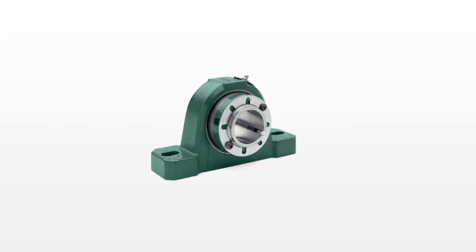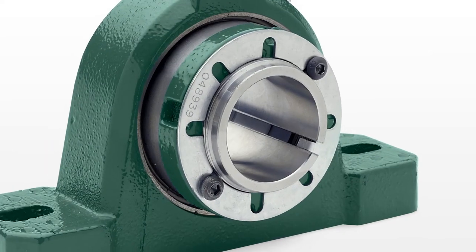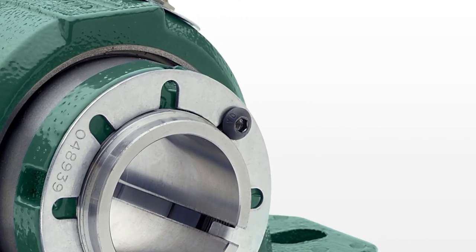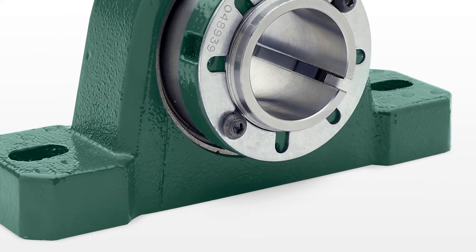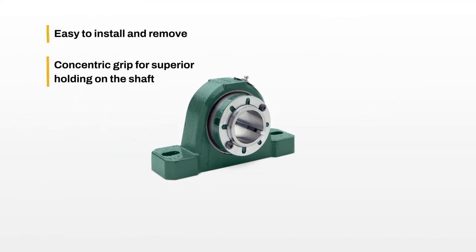Dodge Imperial mounted spherical roller bearings feature a patented integral adapter mounting and removal system that makes this bearing easy to install and remove. This revolutionary system also provides a concentric grip for superior holding on the shaft.